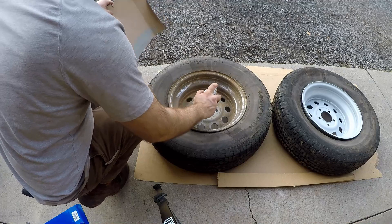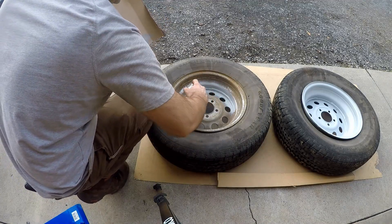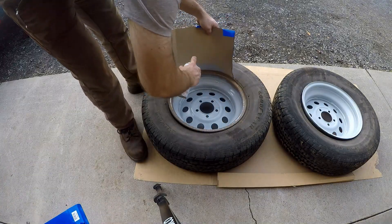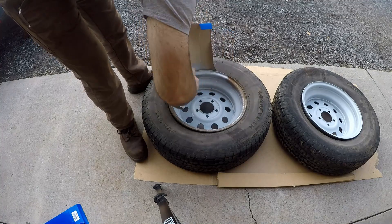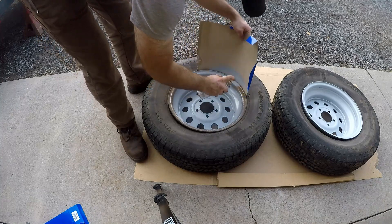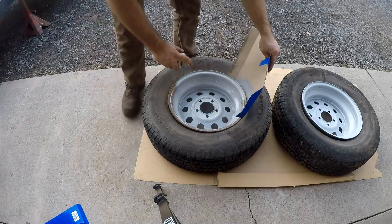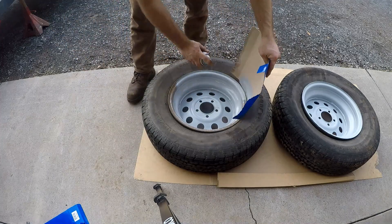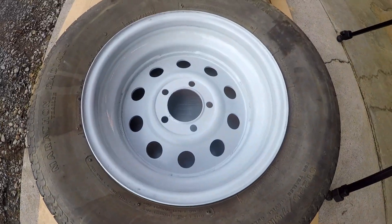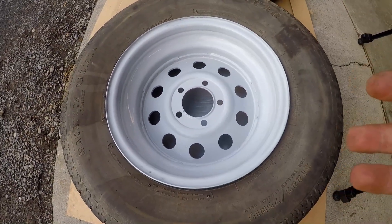Alright, now I'm ready to start painting on this wheel. You can see the tire is clean. Alright, that's one side with one coat of primer on there. I think it looks pretty good considering what I started out with. That's the inside.